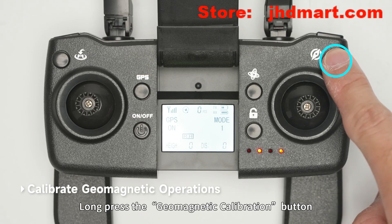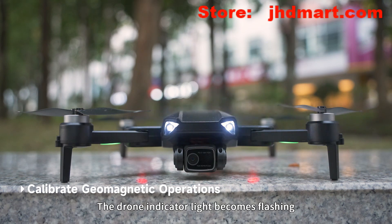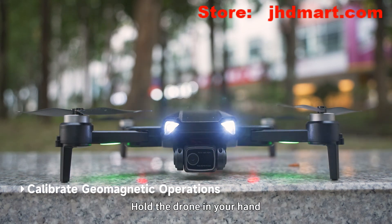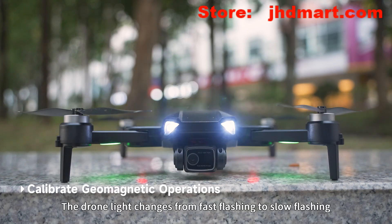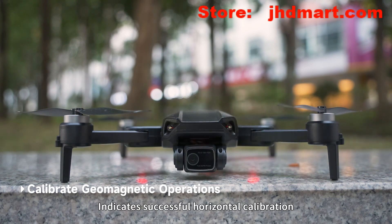Long press the geomagnetic calibration button. The remote control makes a D sound and the drone indicator light begins flashing. Hold the drone in your hand and slowly turn clockwise in the horizontal direction for three turns. The drone light changes from fast flashing to slow flashing and the remote control makes a D sound, indicating successful horizontal calibration.